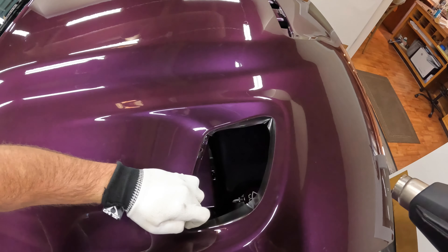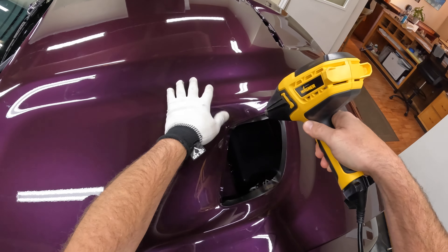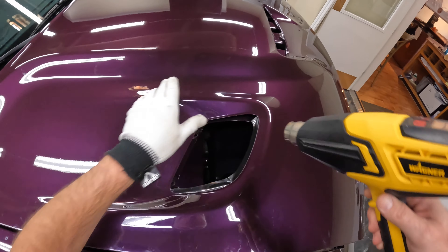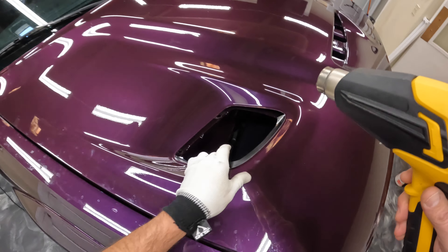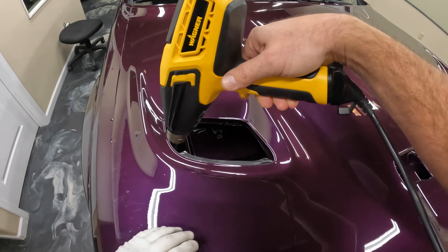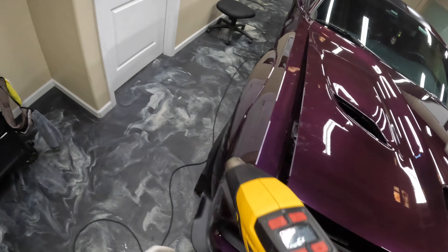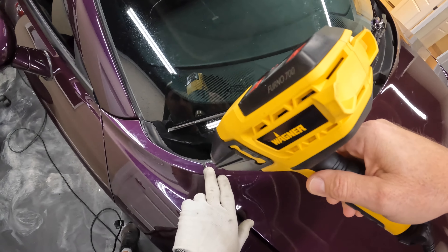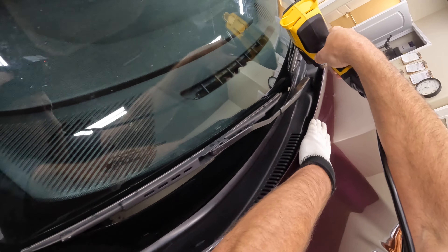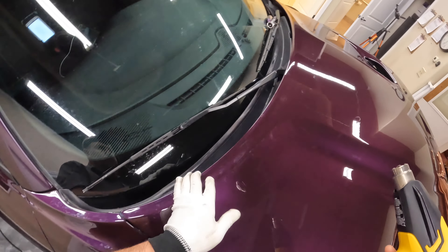My heat gun is probably somewhere in the neighborhood of about 800 to 900 degrees when we're heat sealing the edges. I'll also put in the description a link to some of the tools used here — maybe the Wagner heat gun, which is pretty generic; you can even pick those up at Home Depot. And the Olfa scissors — I'll put a link in there for those. If you guys found anything useful with this video, please like and subscribe, because we'll definitely be coming out with more videos. The plan is to do a minimum of one a week. Definitely appreciate you guys taking a look, and we'll see you on the next one.